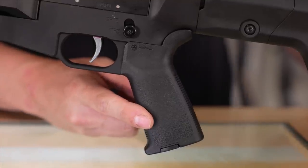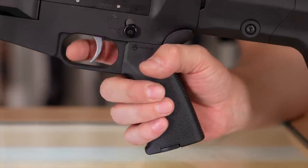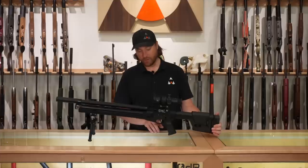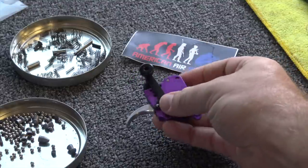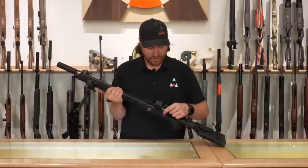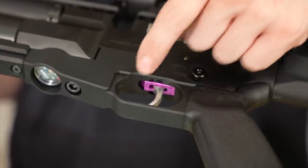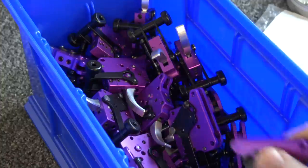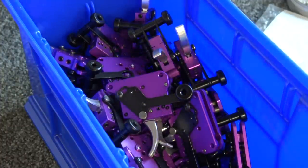You also have the Magpul MOE pistol grip, which works well with the Magpul butt stock for that tactical feel. The trigger is one of those features that really hammers home the made-in-the-USA quality. Each trigger block is anodized in bright purple — it's a one-of-a-kind trigger. It is insanely crisp, purely mechanical, and one of the coolest features on this gun. I absolutely love the trigger.